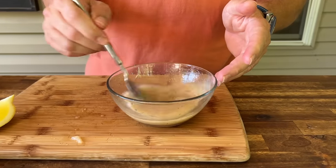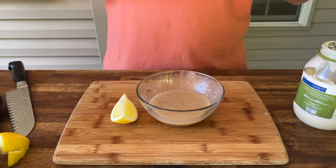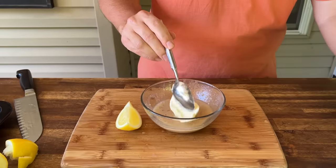That's three quarters of a lemon. I'm just going to taste it. Now that we have the citrus and the balance of the Asiago and the marinade, we're just going to add just a little bit of mayonnaise for fat content.